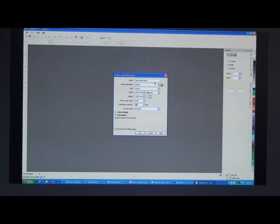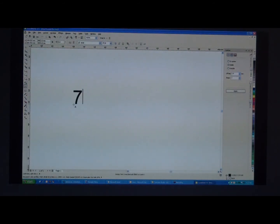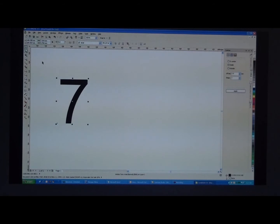We'll start off with a number, just the basic font, and we'll change this. To do so we'll break the curves apart, delete a couple of these nodes out, and give a little bit more shape to the number.